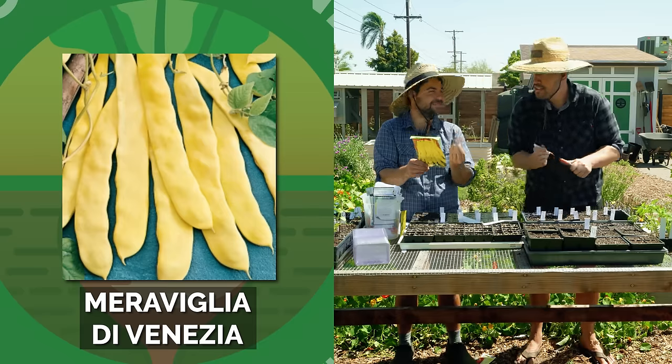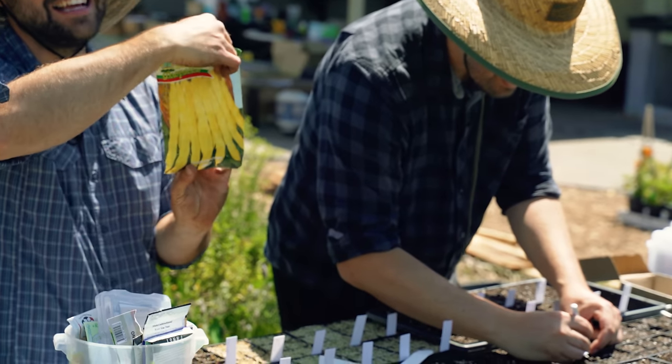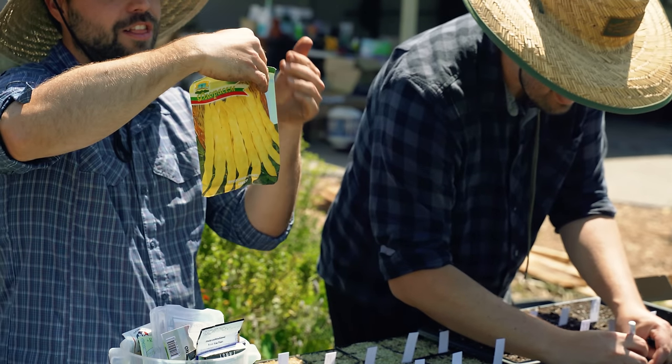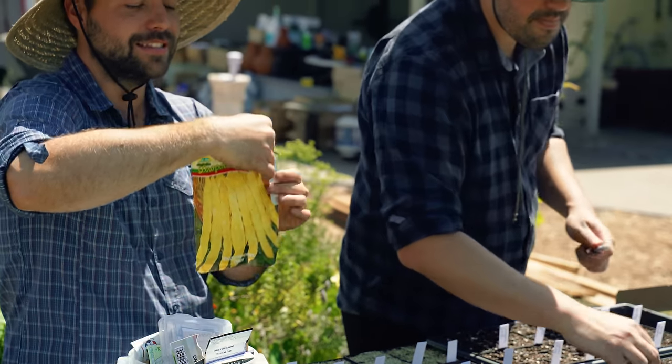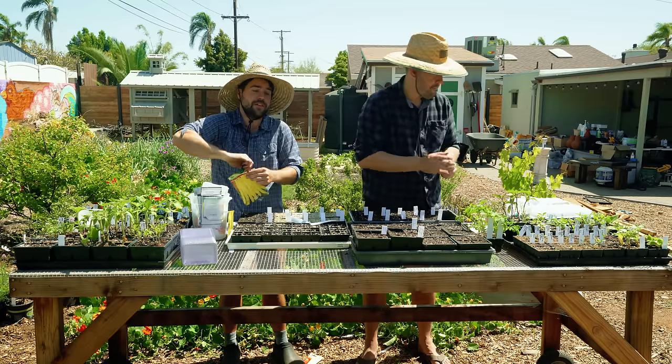I'm going to do one more bean pack from Bulgaria — Miraviglia de Venezia. It looks like they're again yellow beans but these ones are longer. Every time I've had beans like this, I've always thought they'd taste really good. I've never grown them, so let's see if that holds up in the garden.